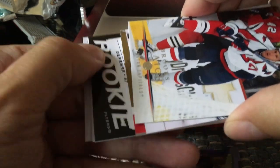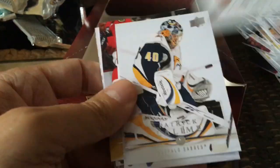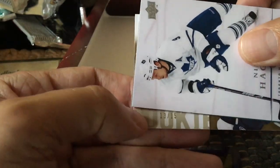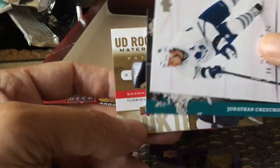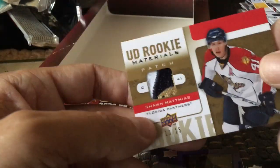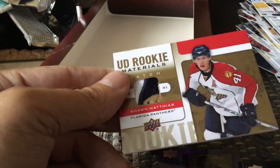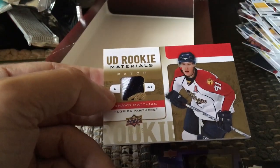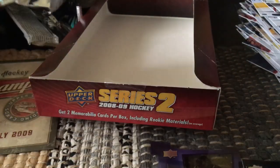We seem to have another one. I have no idea what this is. Here is another one - it's numbered 215. I've never seen anything in Upper Deck Series 2 numbered to 15. We've got a Sean Matthias and this is another insert patch - a Sean Matthias patch! I've never seen this before. It's numbered 2 of 15. I have never seen a patch hit inside a box of Series 2 numbered to 15. How crazy is that? This is beyond a case hit.